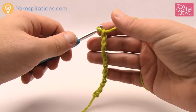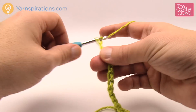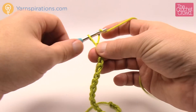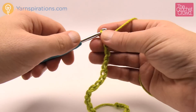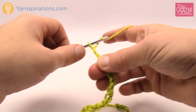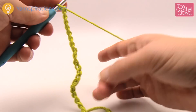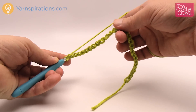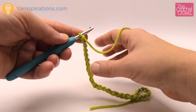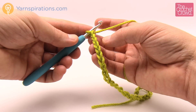...continuing to count: 11, 12, 13, 14, 15, 16, 17, 18, 19, 20, 21, 22, 23, 24, 25, 26, 27, 28. So in 28 chains this is one chevron - without any sides on it at all. I said there has to be sides on it, so we're going to add another 18 chains.